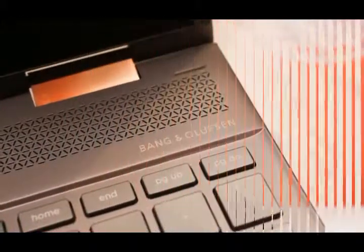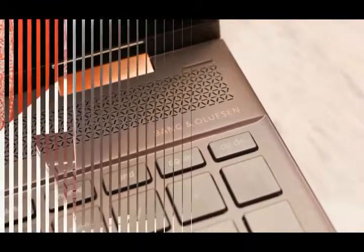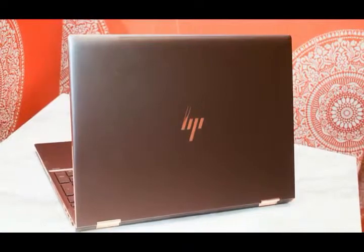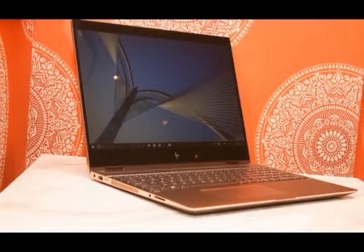With HP's newest Spectre X360 15, creative pros and power users won't feel the need to own both a high-performance laptop and a pricey pen-enabled tablet. Inside this year's model of the premium 15.6-inch 2-in-1, you'll find quad-core 8th Gen Intel Core i-Series processors, backed by your choice of Radeon RX Vega M or NVIDIA GeForce MX150 discrete graphics.